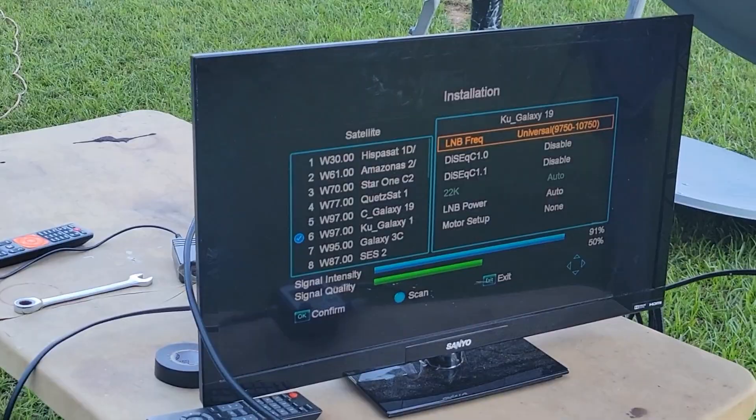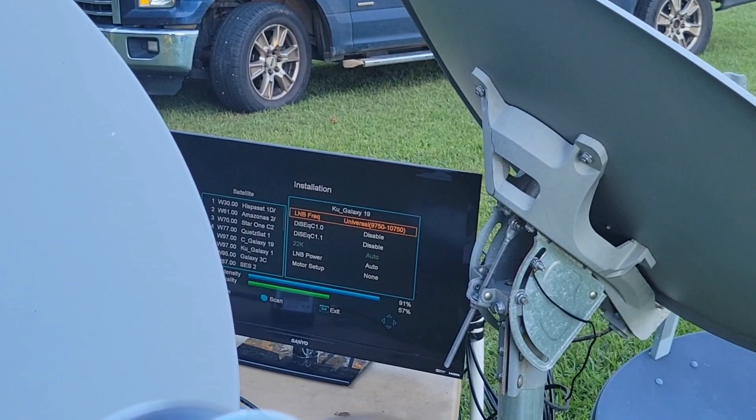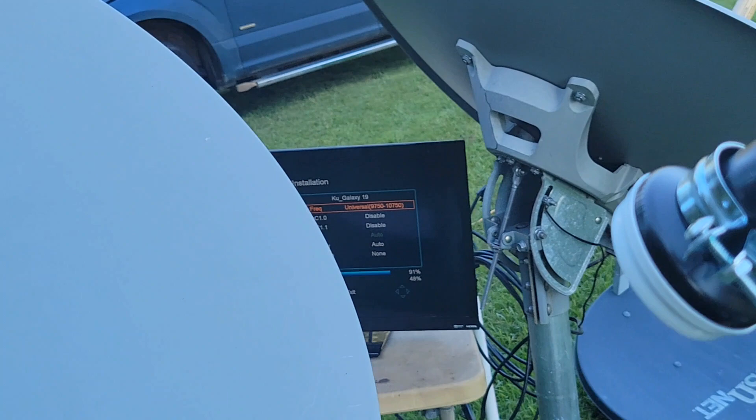The problem is it's going down this way too much, so what I need to do is bring this up. When I bring that up my signal increases and I can peak up to about 75 percent once I bring this up to center. It's going too low so I'm going to take a wrench and pull this back - that's going to bring this back up and hit dead center, taking it up to about 75 to 80 percent signal on the bottom.